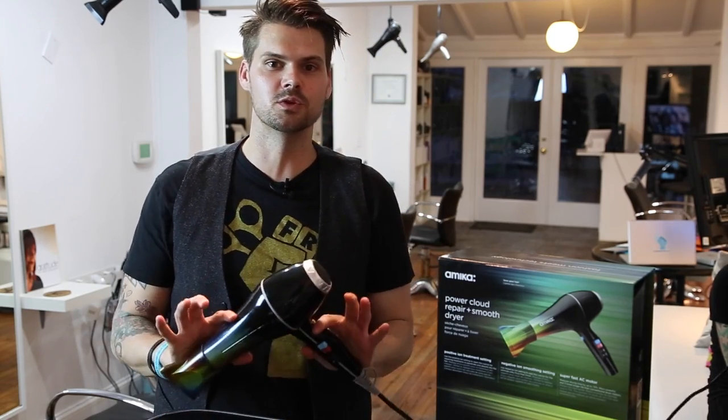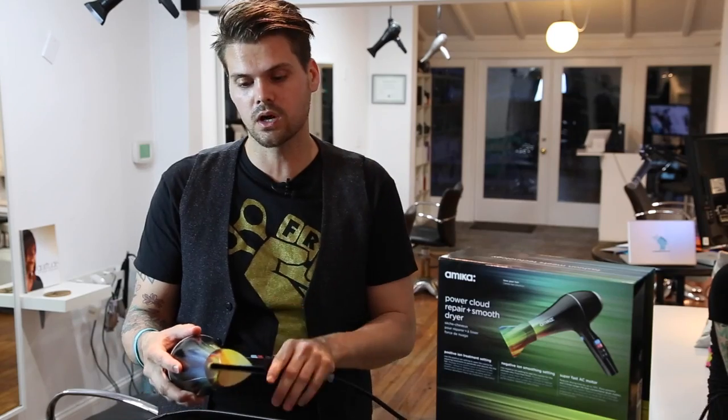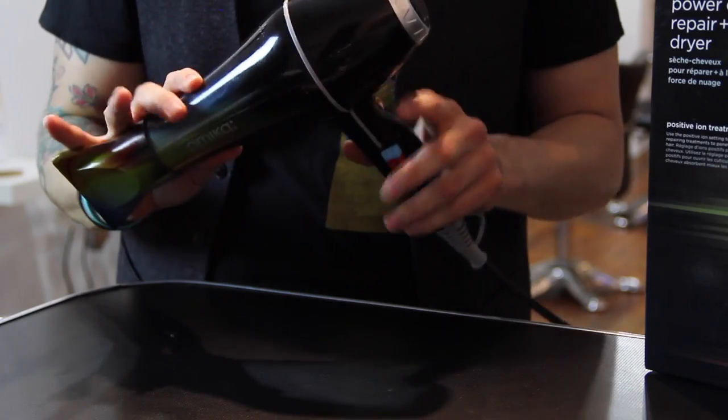Hey guys, this is Matt Beck from freesaloneducation.com. I'm here with a review of the Amica blow dryer you guys have seen on Splitting Hairs. We're going to start off — the look of it is cool. I think that's what's going to attract you the most. Amica does a great job at creating eye-catching products.